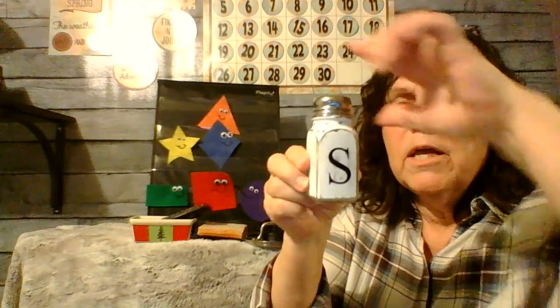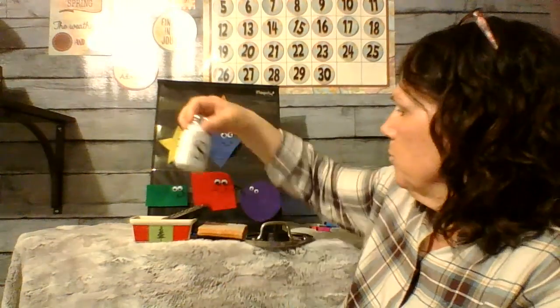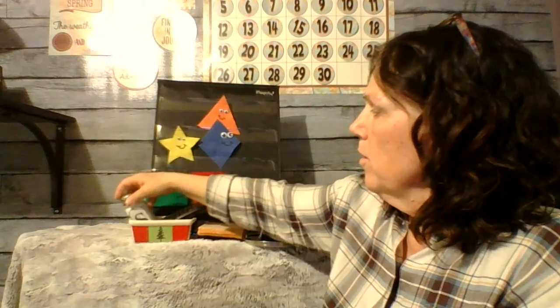What else do I have? Oh, look at this one — this is my salt shaker. It's a little bit different, but it has a short side, another short side, and two long sides. So what shape is that? A rectangle. I'm going to put it with my rectangles.